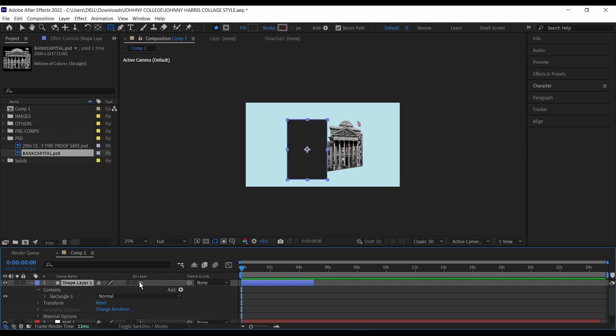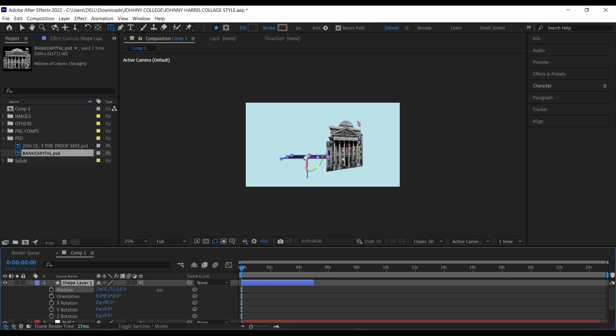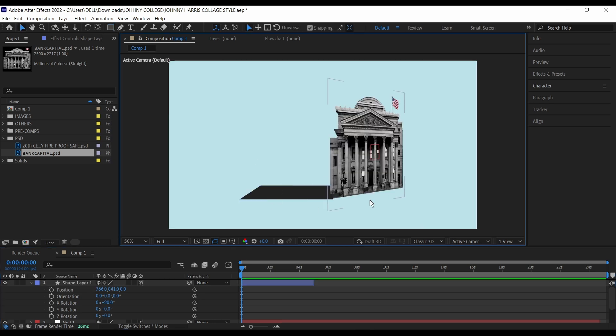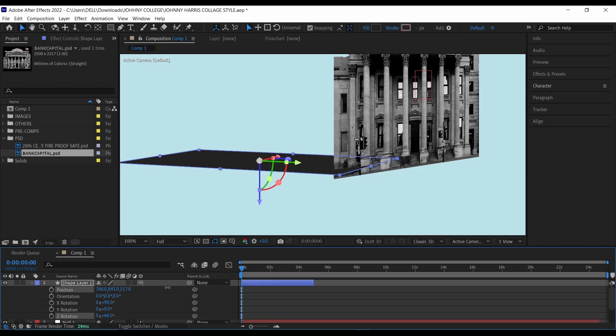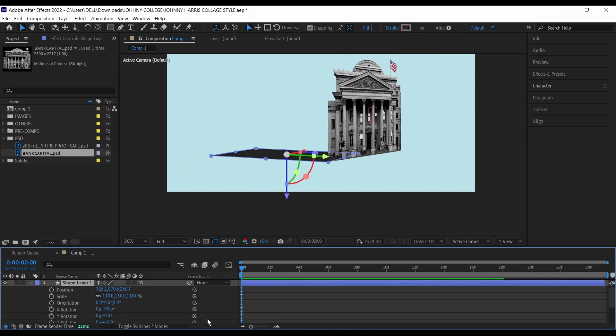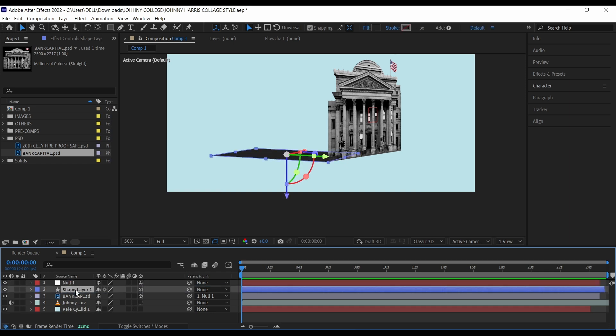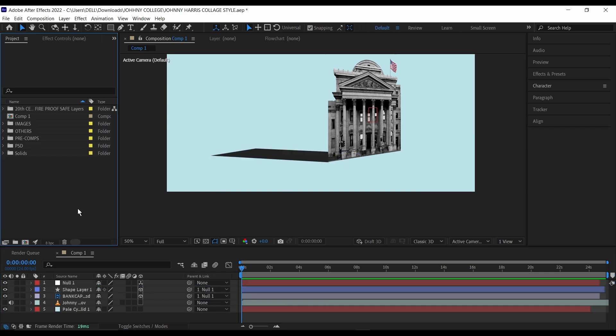Then I'm going to make this 3D. Go down to the rotation, bring up the rotation, and make the X rotation 90 degrees. Then bring up the position and drag this down. Using the other parameters, I'm going to rotate this to fit our background. Once it's aligned perfectly as you want it, just close that and bring this below. Also parent this to the null layer. So before we continue, if you enjoy tutorials like this, please consider subscribing and liking the video for more tutorials like this.